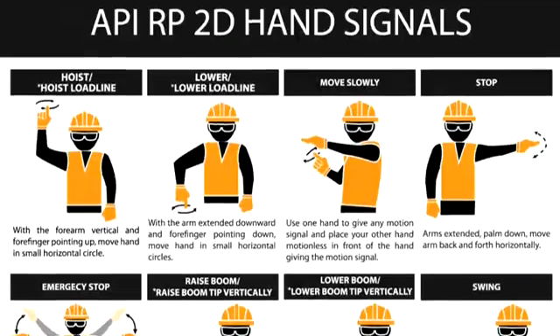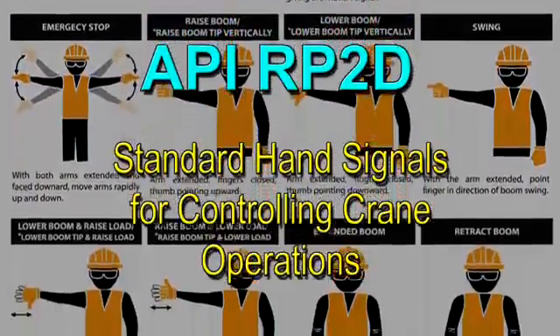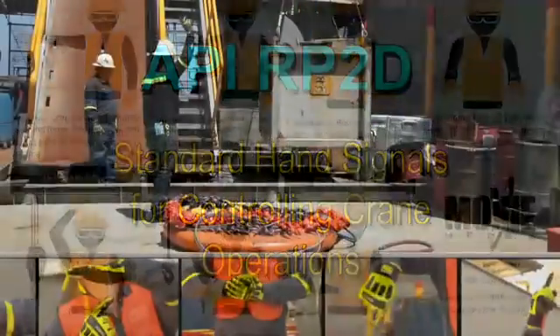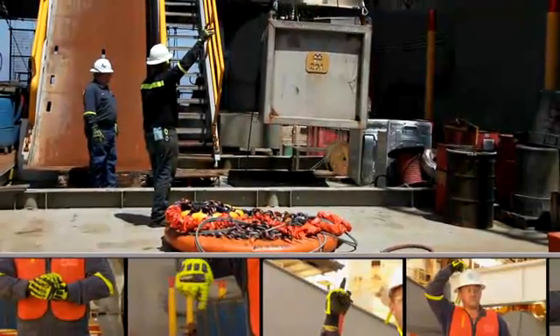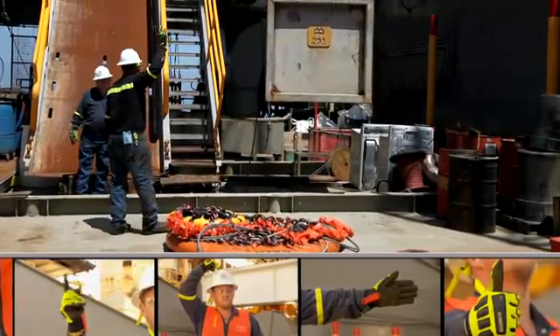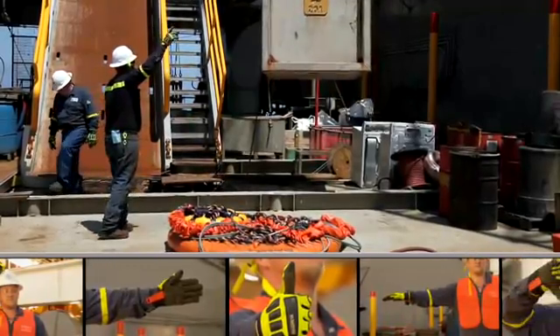The following standard hand signals for controlling crane operations can be found in API-RP2D. We will demonstrate each hand signal presented within API-RP2D along with the corresponding movement of the crane load. You will have plenty of time to observe the signal and to practice the hand motions yourself as we progress.